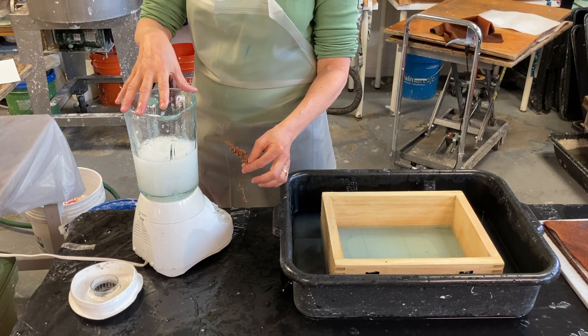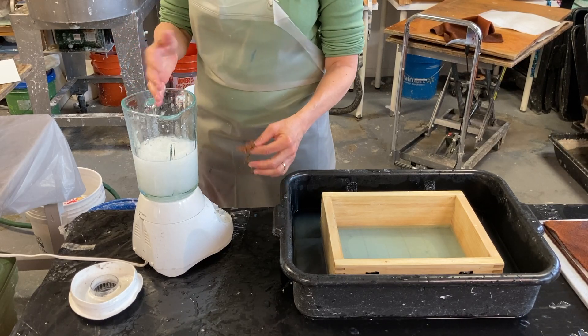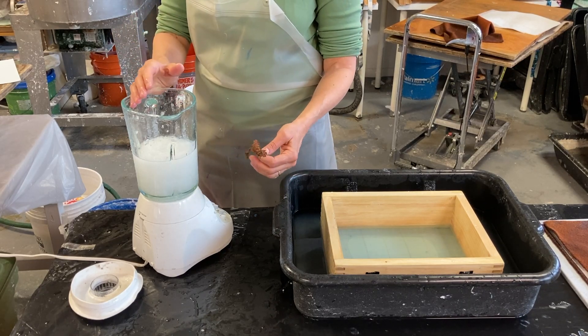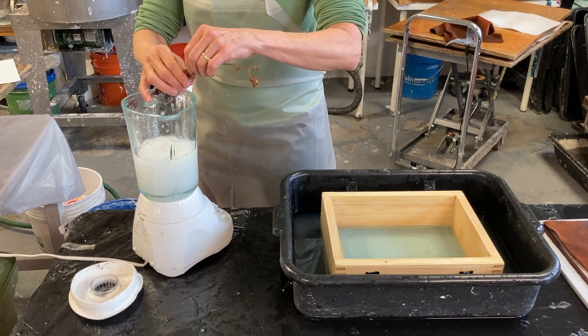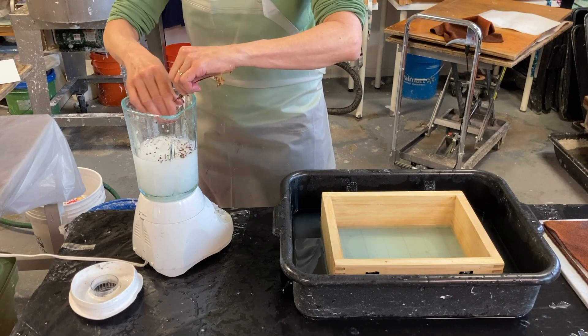Now after I blended the pulp, you can experiment. Papermaking is like cooking, so there's no one way to do things. I'm just going to pop off these little seeds or leaves.